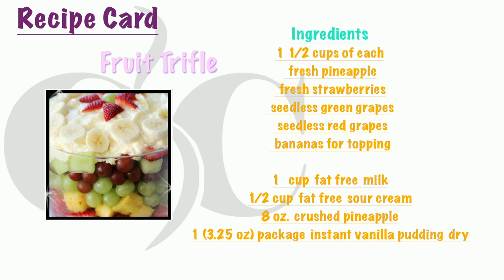Sierra, I have a special job for you. Can you slice up a banana for me? We are going to slice it in about quarter-inch slices — that's going to be decoration.